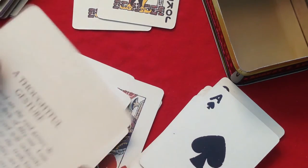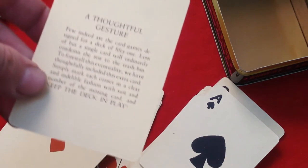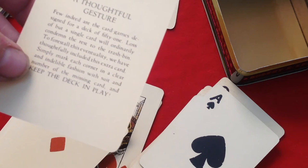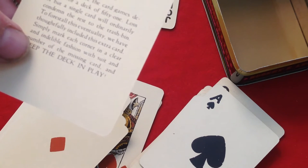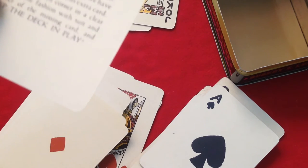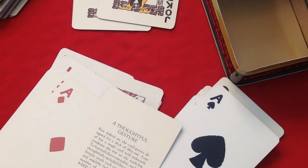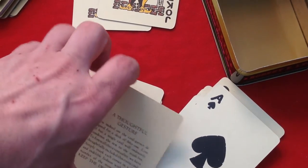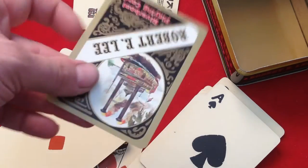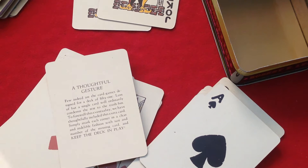There are a couple of things put in here. One says a 'thoughtful gesture.' And this is an extra card because there's not many card games you can play with 51 cards — but you sometimes lose a card, so they threw in this card in case you do lose one, to replace it.